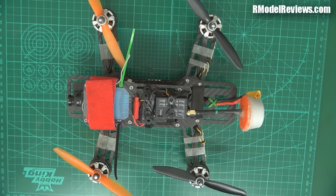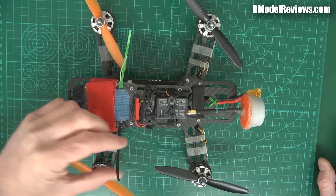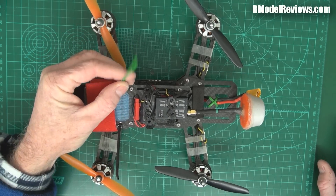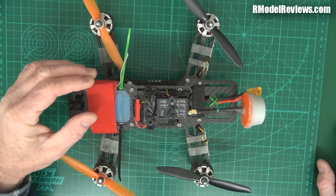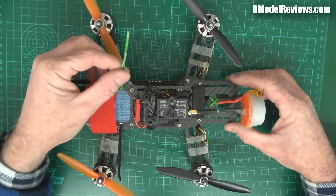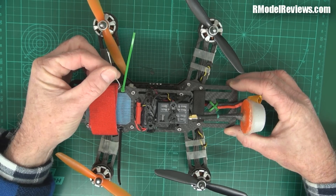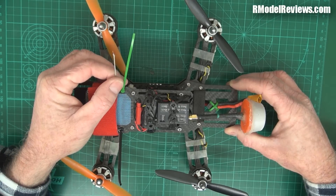Hello and welcome back to RC Model Reviews. On the weekend my MiniQuad had a bit of an accident — look at the antenna here, it's kind of second hand. Even though I had it heat shrunk to a cable tie, somehow it got entangled with the prop and the end got chopped off. It's not uncommon for people flying MiniQuads, or any kind of aircraft really, to end up with an antenna that's been completely destroyed or munted at the end like that. So what are you going to do if you get your antenna damaged like that?